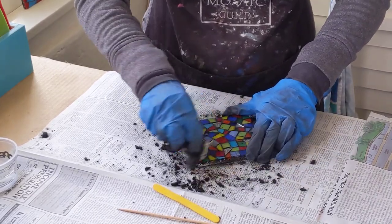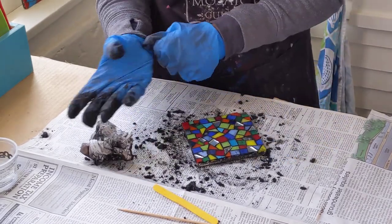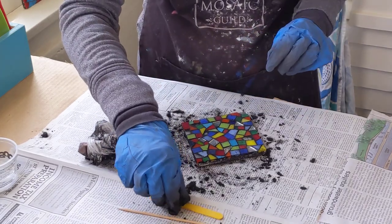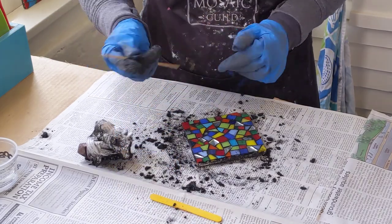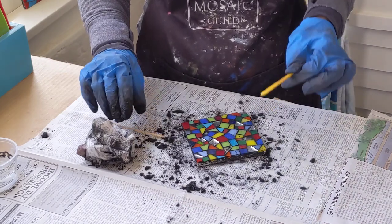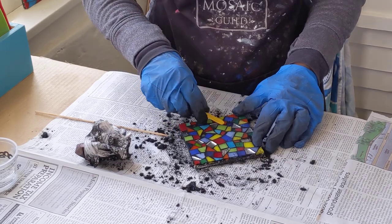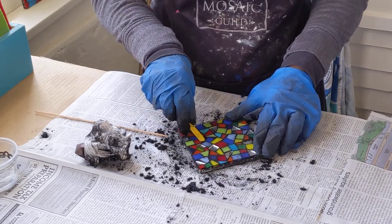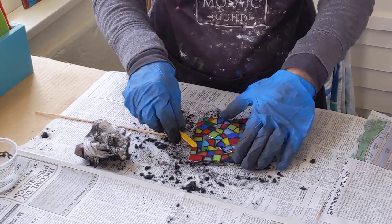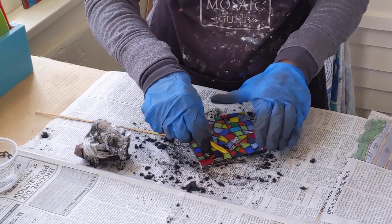I always think it's so fun to see how it changes. Now you can see I have some areas where there's a little bit of a height difference between my glass and my mirror. So I grabbed a skewer from my kitchen — you could also use something like a popsicle stick or a toothpick, really anything where you can just get in there and clean out those edges. Sometimes you go somewhere to clean it out and you realize there wasn't any tile there, and then you just patch it up.